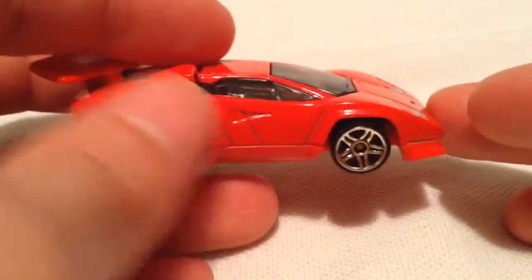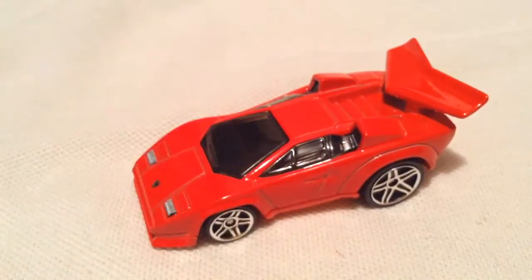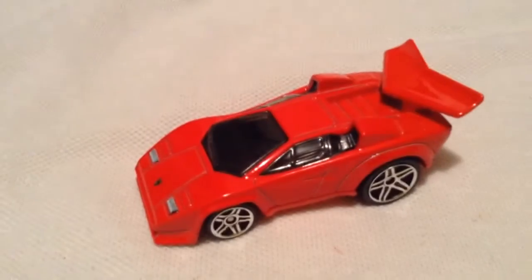So it has a tuned model, so the features on this thing are exaggerated, as you can tell. So there you have it — thanks for watching. Please check out my other videos and keep collecting.